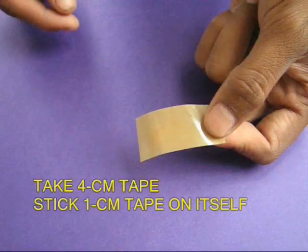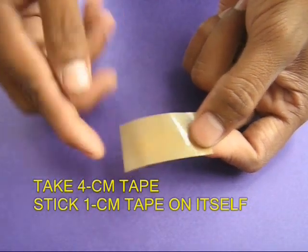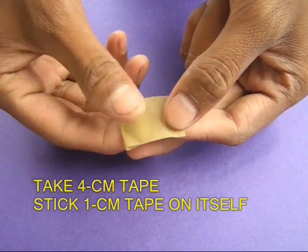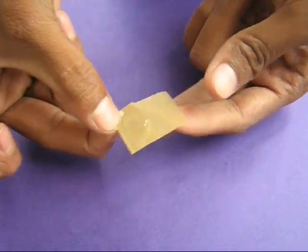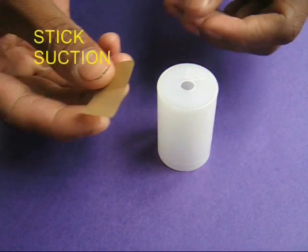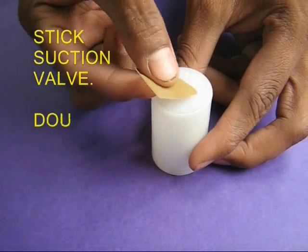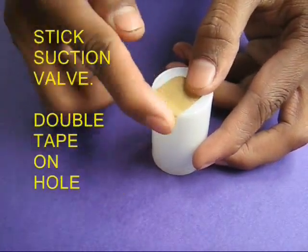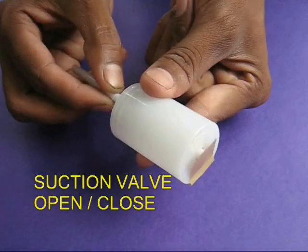Take a 4 cm piece of sticky tape and fold 1 cm of it back on itself. Then stick the sticky part to the base of the bottle so that the doubled part lies over the hole.